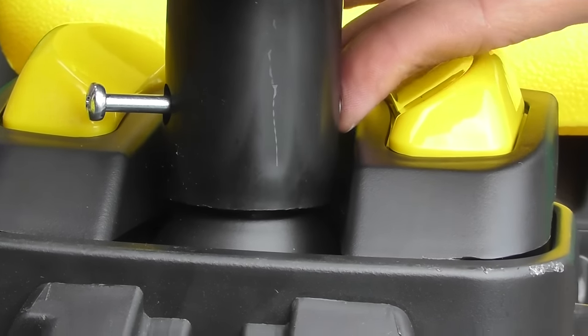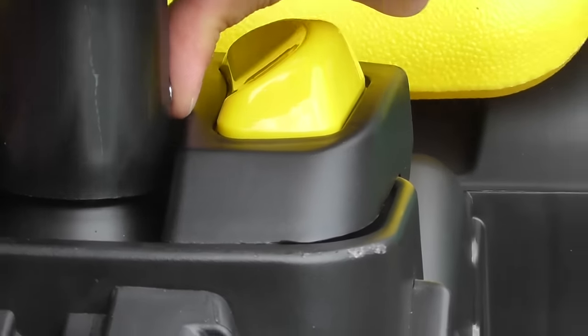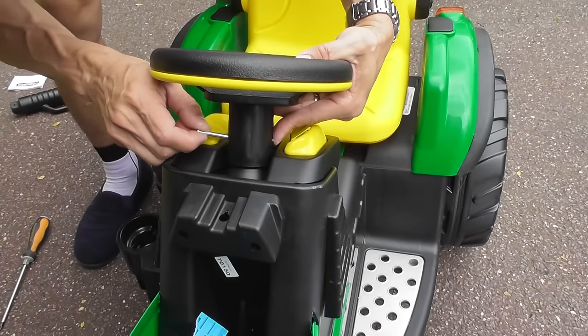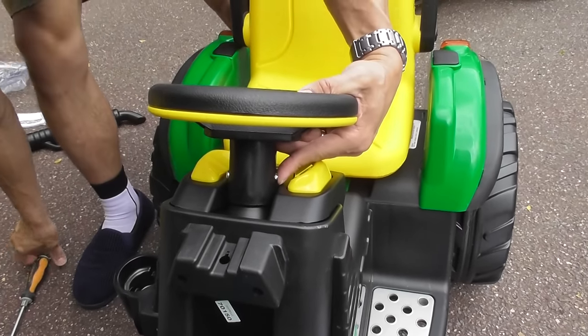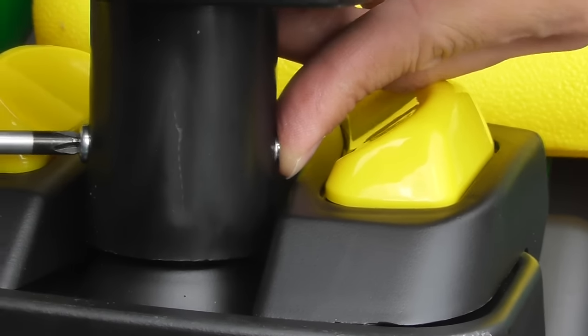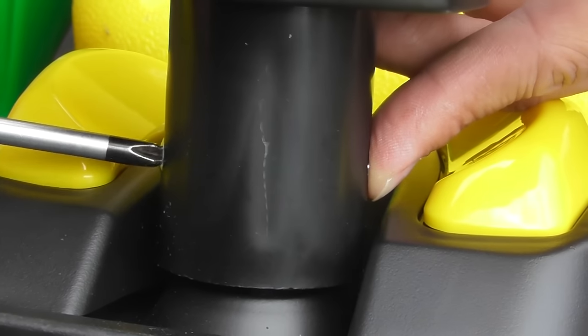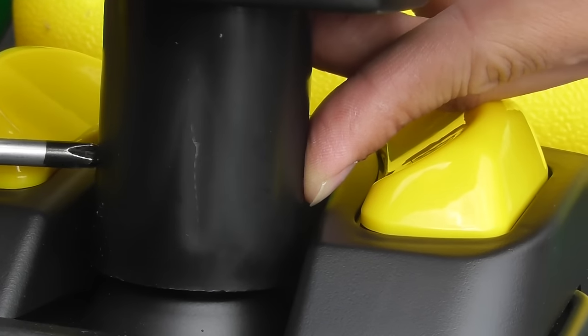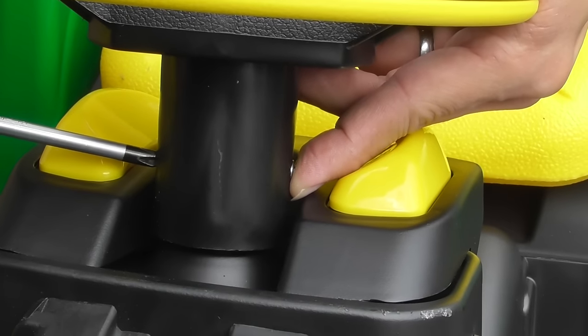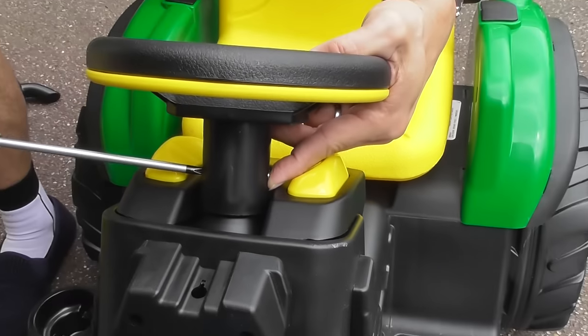Let's see if we've got it lined up. There we go. It should just go straight through and then — yep — just tighten it up. The last thing you want is the steering wheel coming off when you're driving.